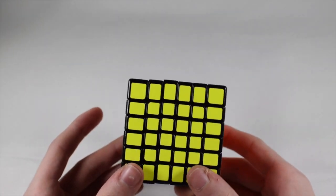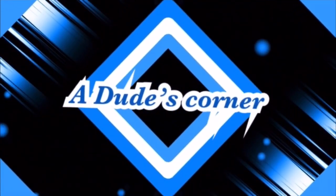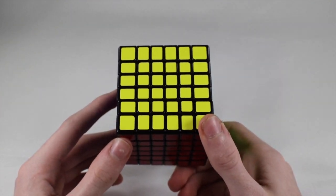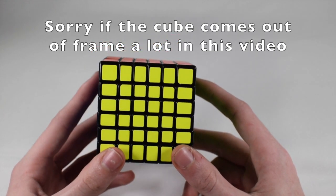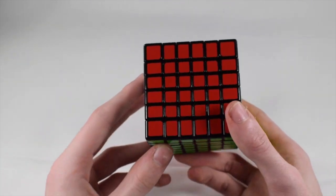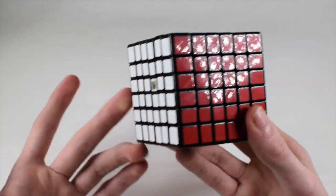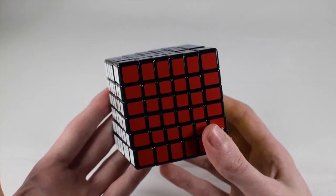Hey guys, Cornyn here. Today I'm going to be teaching you how to solve the 6x6. Now real quick, I just want to say that you do need to know how to solve 5x5, 4x4, and 3x3 before you can learn how to solve the 6x6. If you have a lot of experience with 5x5, this tutorial is for you. By 'a lot of experience' I mean not advanced methods, just that you know how to solve it completely on your own.